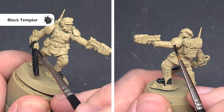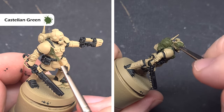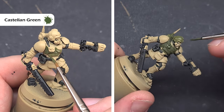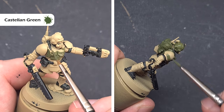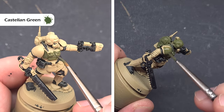Nice and easy and straightforward — you'll get a nice highlight automatically as well. When that's dry we'll base all of the green carapace armour. There is plenty of this on the model such as across the chest, the shoulder pads, the wrists, the shins, knees and thighs, and the colour we're going to use is Castellan Green. This covers okay but you will need two coats to get a nice even coverage before we move on.